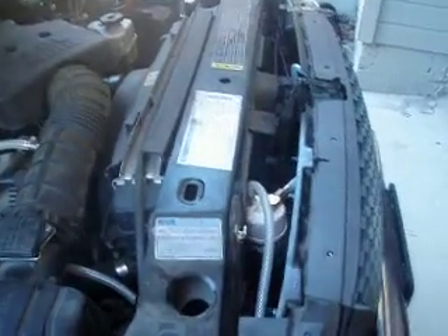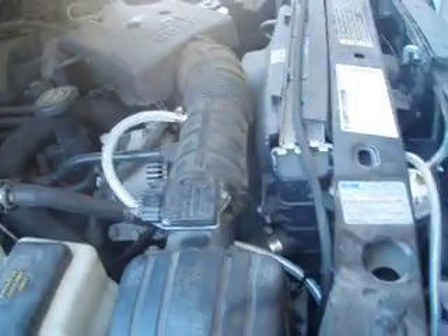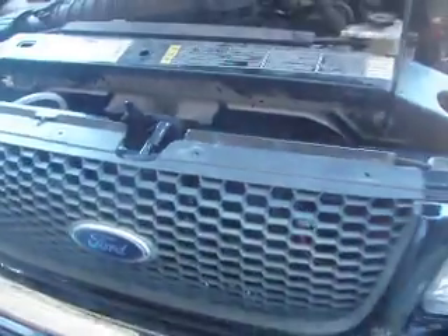Here's my hydrogen HHO setup, inspired by SMAC and Electric Ride — good old YouTube and everything. Here's the system which I've completed. It's on an '01 Ford Ranger, and I have eight plates set up in my hydrogen booster, which is placed behind my grill here.